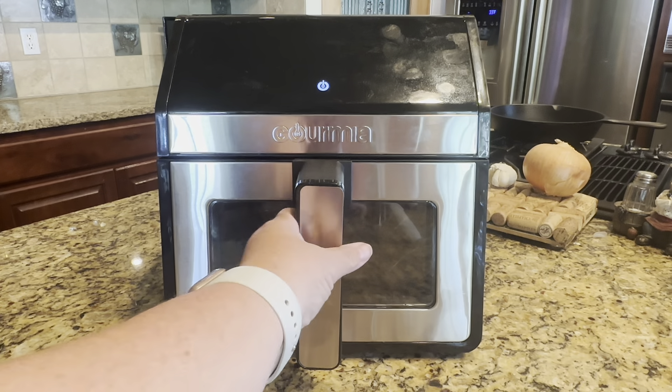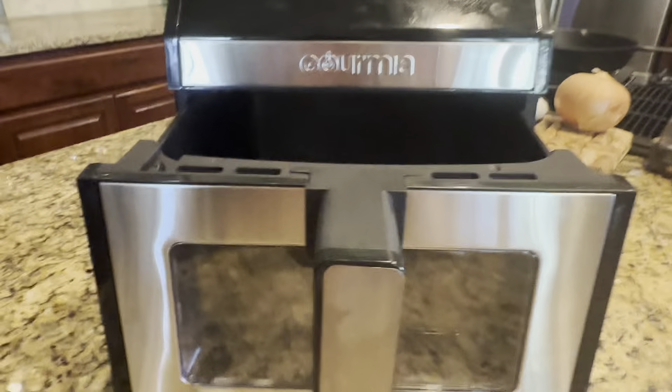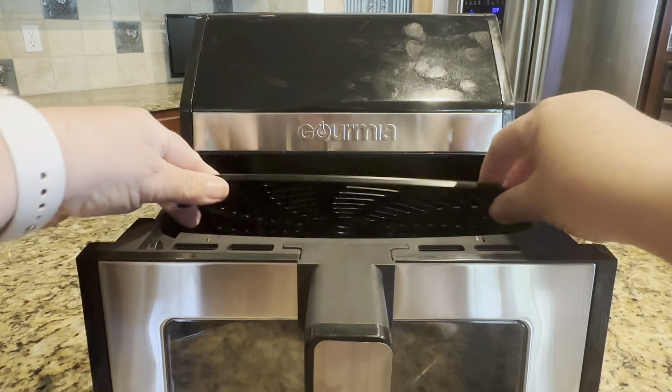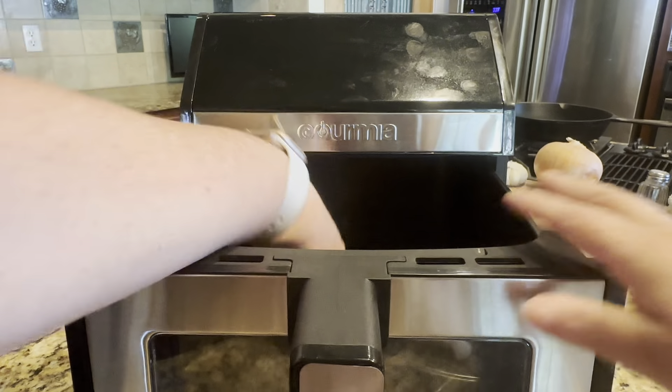Check out this 8-quart air fryer made by Gourmia. I like that it has a really nice deep well, so you can stack a lot of things in there. It does come with a grill plate — it's perfect for grilling chicken, fish, steak, or anything like that.